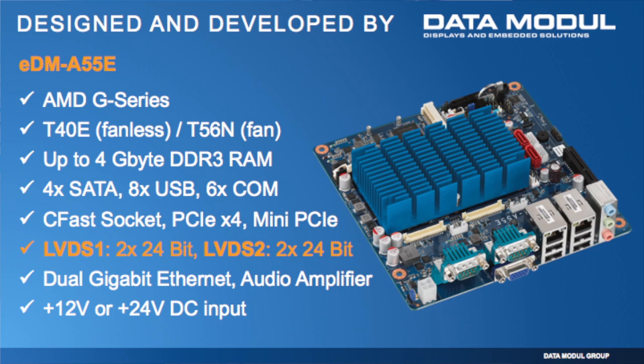Concerning x86 in the embedded world, Data Module developed its first own mini-ITX board with unique features not usual in the mini-ITX market. There are many manufacturers out there, but Data Module, as a display company, wanted to have really unique features concerning displays. Using the AMD platform with Fusion, we made two versions: the T40E, which is completely passively cooled, and an actively cooled version with the T56. The unique feature of this mini-ITX board is that it has two independent LVDS ports that can drive independent full HD video outputs.